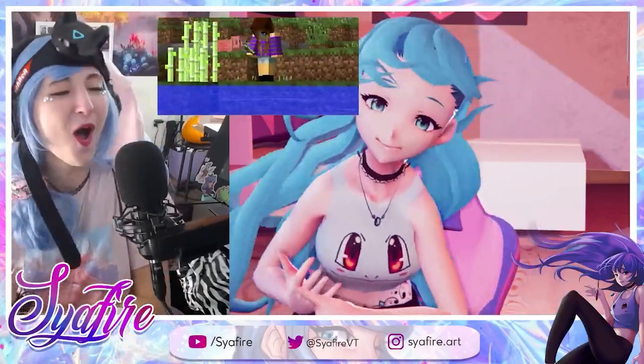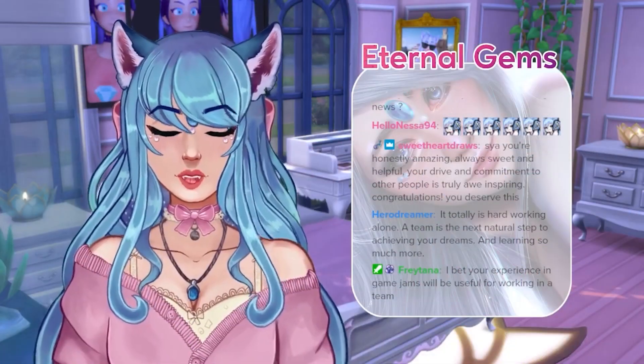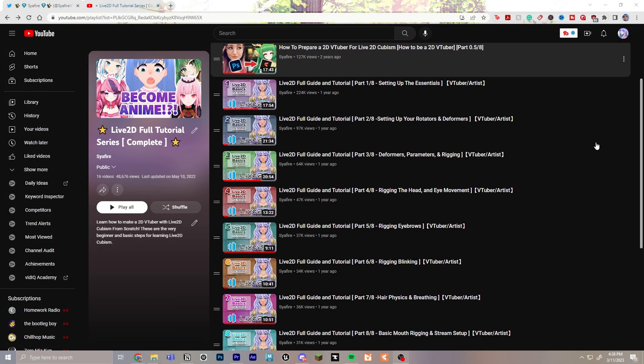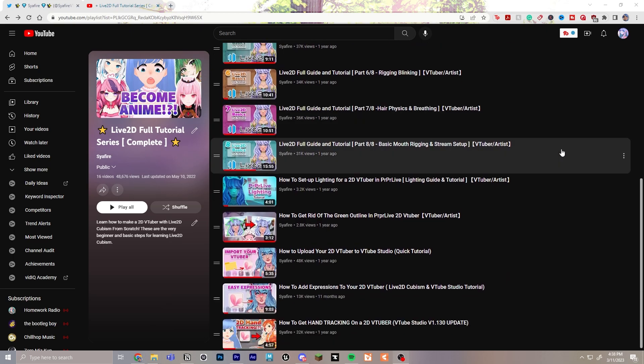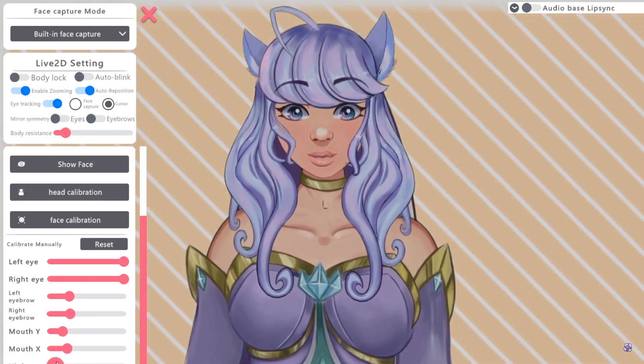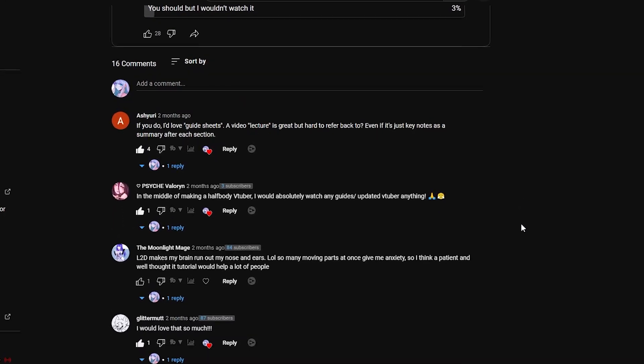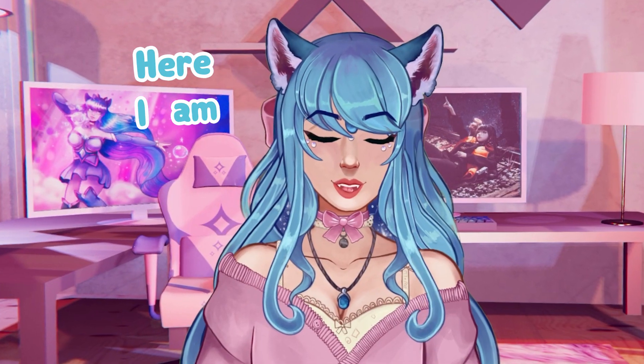My name is Sapphire like the gemstone and I am pretty well known throughout the VTubing community for one of my Live2D series I made about a year ago, which only covered rigging a half body model. Many people requested that I do an updated series or a full body model, so here I am to the rescue!